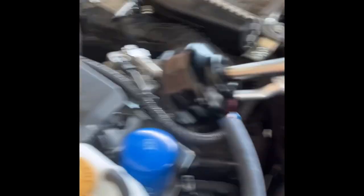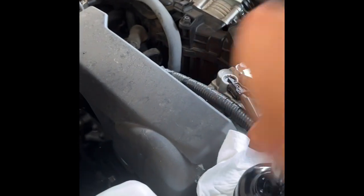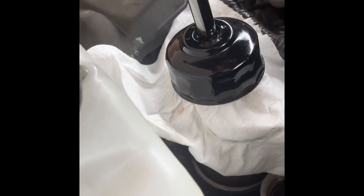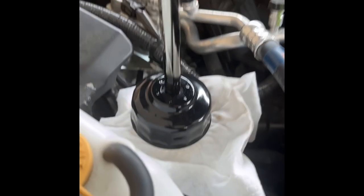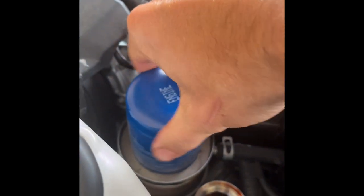If it starts to slip, a trick you can do is put the rag on top of the filter like that and kind of get it on there real good — the rag is just gonna make it a little bit tighter. Now it's not slipping anymore. The whole filter is actually turning. One more trick: as soon as you get it loose, break the filter wrench back off, because you don't want the engine oil filter stuck on the outside of the car.